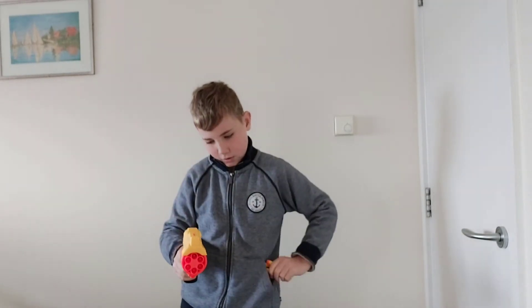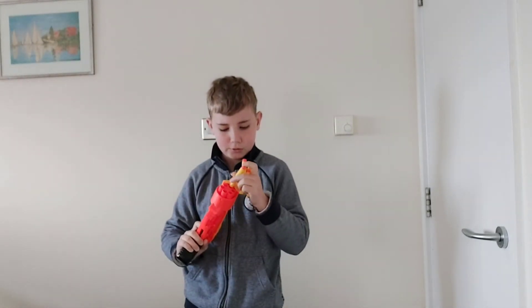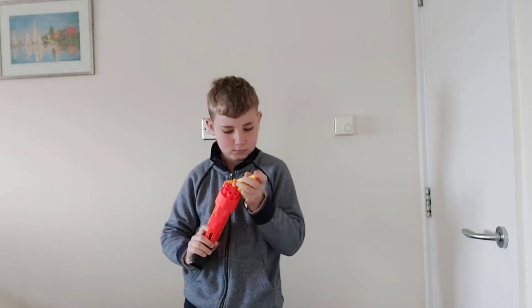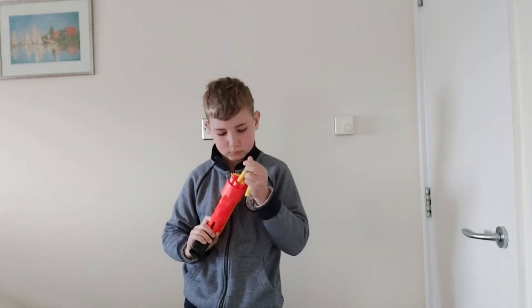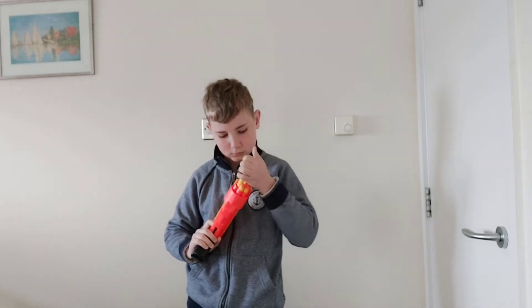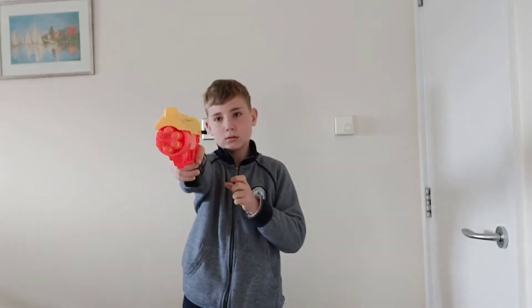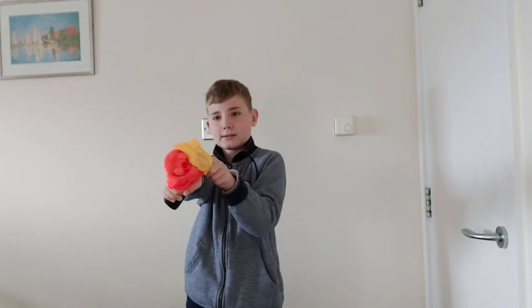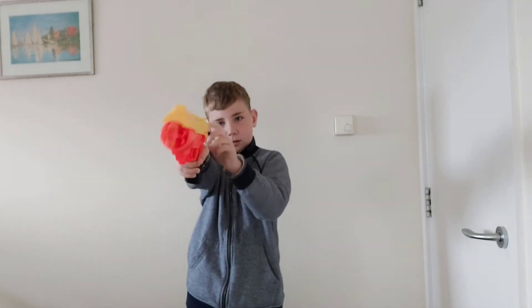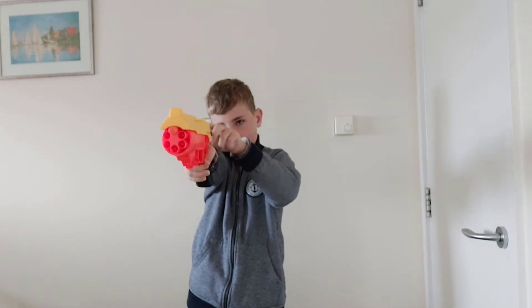So this is going to be like under 10 minutes. I may do a bit more than 100 darts — you'll see. And just the last one. So the last six darts, you'll see me firing on this. And that's it.